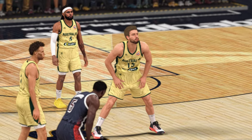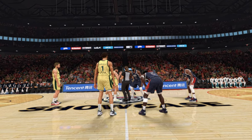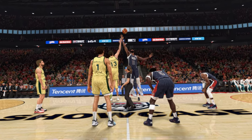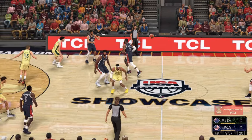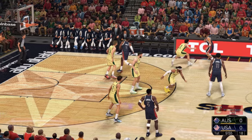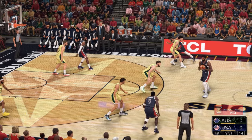We'll see Australia and USA. And it's USA to start out. So the opening lineup for Australia — we've got Daniels, and it's Giddey in at the small forward.